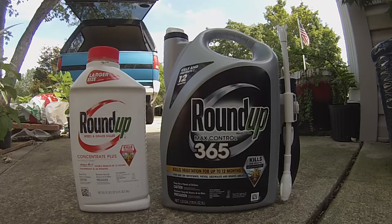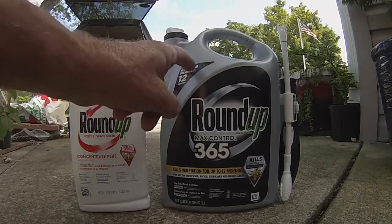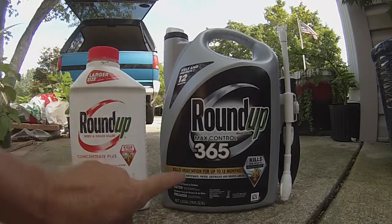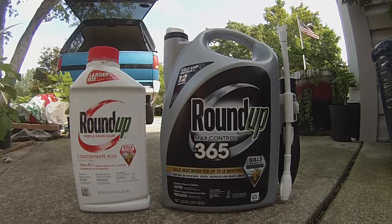A quick video on what I think is a ripoff — a lady bought it anyway because she sees on the container 'kills 12 months, 365.' But it doesn't kill weeds more than one time. That's what's crazy — people waste their money on this product.